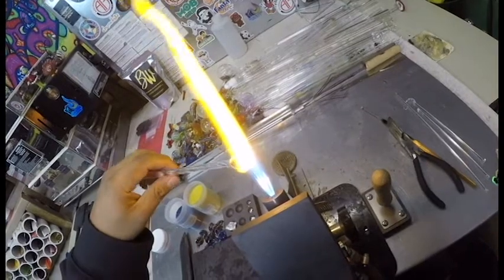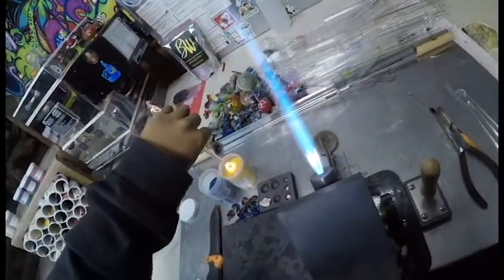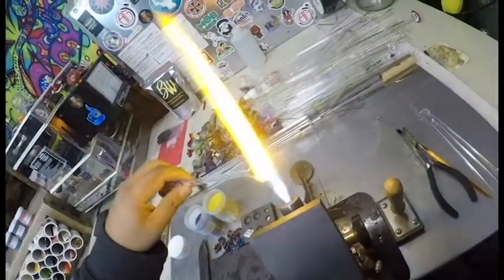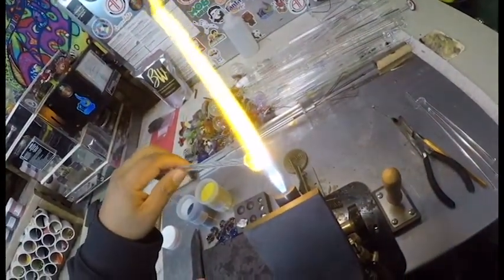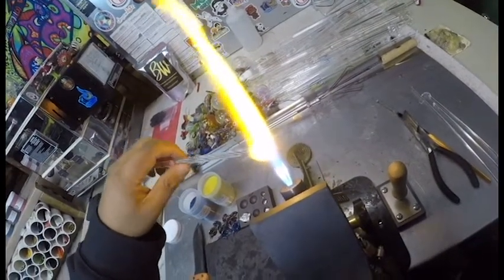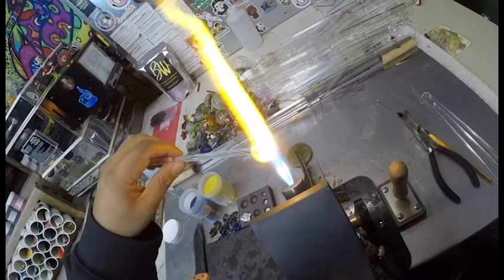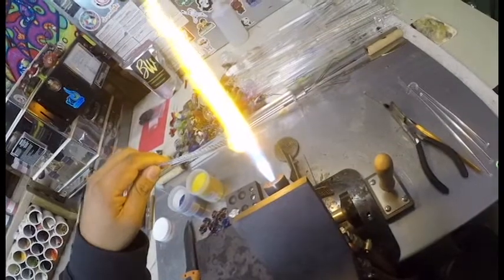When you're working with small things like this pendant you can leave the frit right in the containers. If you're working with bigger projects, sometimes you need to put frit into a tube that you're working with, or sometimes you need to put it in a frit spoon so you can roll your glass in it without melting out those plastic containers.